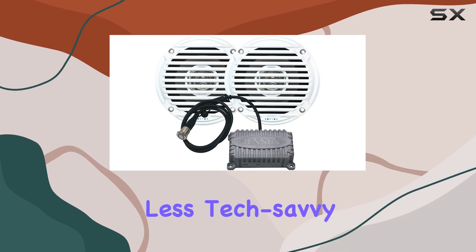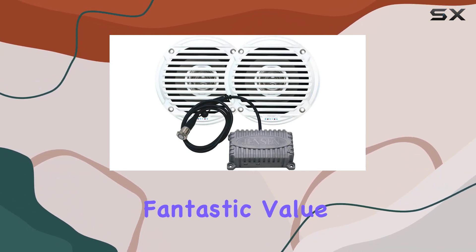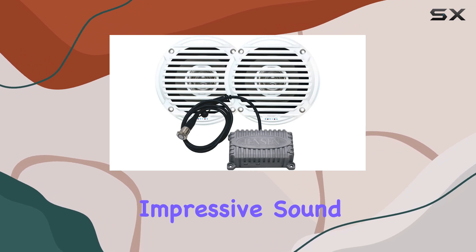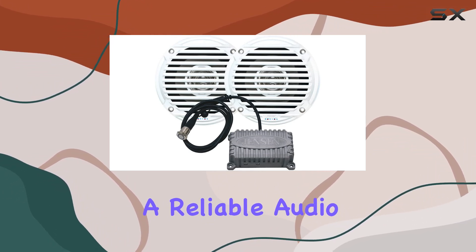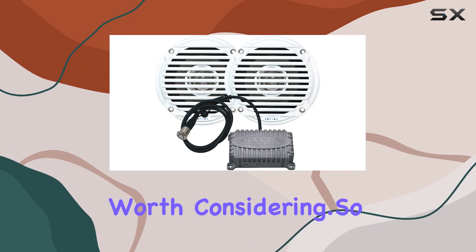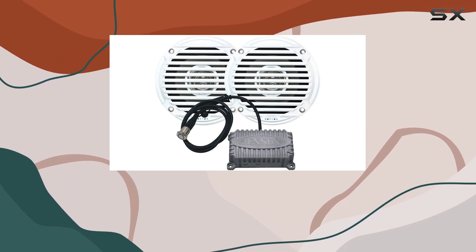Keeping operations simple even for those less tech-savvy. Overall, the Jensen 2-channel Bluetooth amplifier and pair of 5-inch waterproof speakers offer fantastic value for outdoor audio enthusiasts. It combines ease of use, solid build quality, and impressive sound performance in a compact package. If you're looking for a reliable audio setup that can withstand outdoor conditions while delivering great sound, this system is undoubtedly worth considering. Whether you're planning your next camping trip or just want to upgrade your backyard setup, the Jensen system could be the perfect companion for your outdoor adventures.